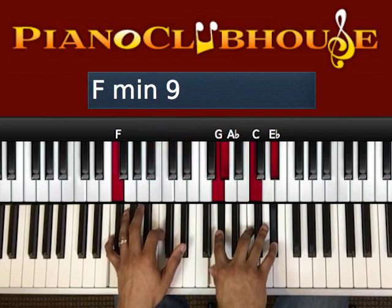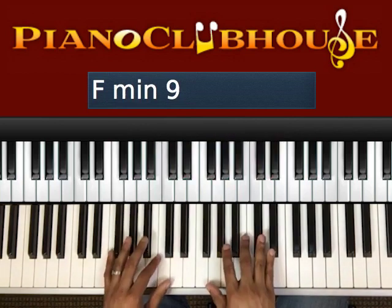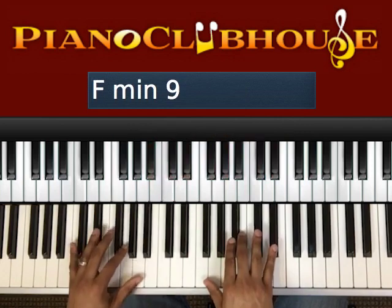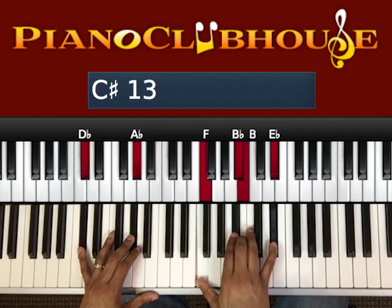We have an F, C, E-flat in your left hand. Then we have a G, A-flat, C, E-flat in your right hand. The next chord is a D-flat, A-flat in your left hand; F, B-flat, B-flat, and B-natural; and an E-flat in your right hand.